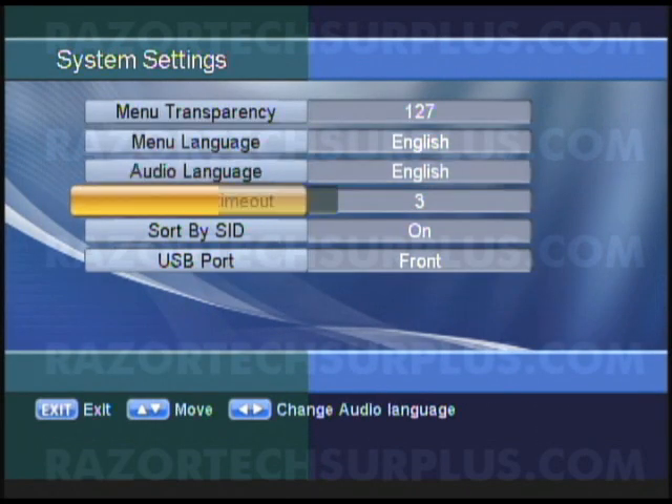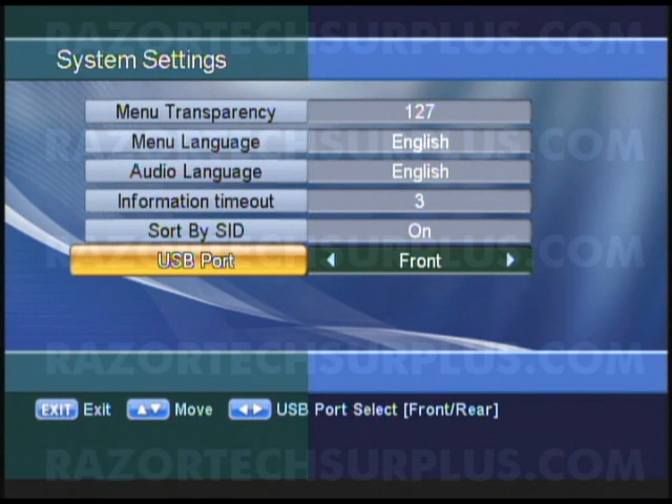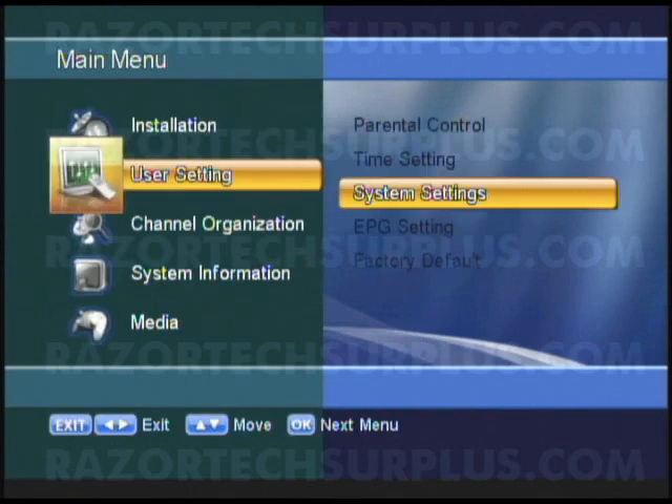If you look at the bottom, you'll notice that you have USB port front. By default it is set to front all the time. But if you have it set to back, your USB port is only going to work in the back. So basically, for doing the upgrade you just need to know which port you have enabled so you don't start thinking your USB stick isn't working.